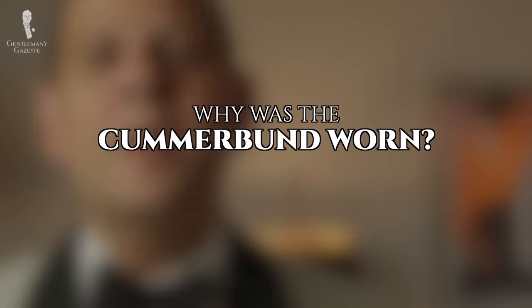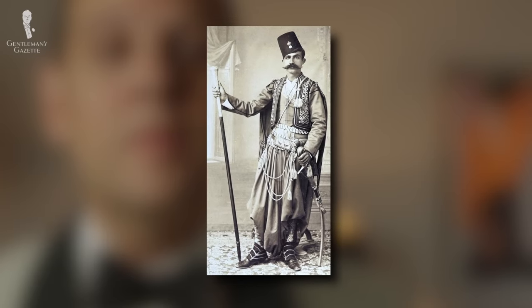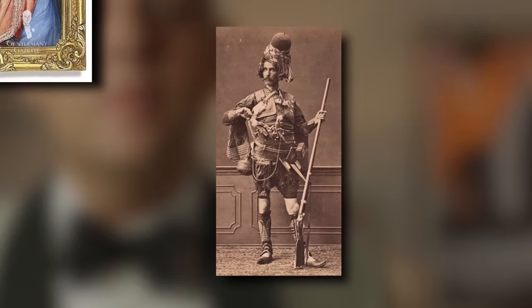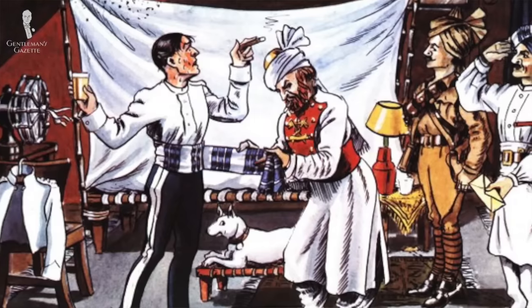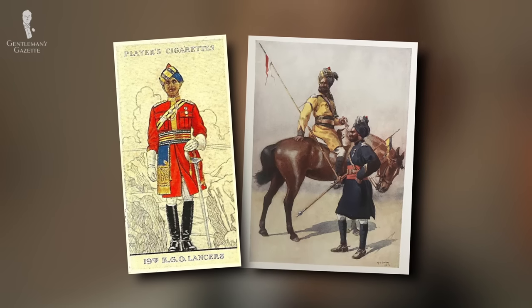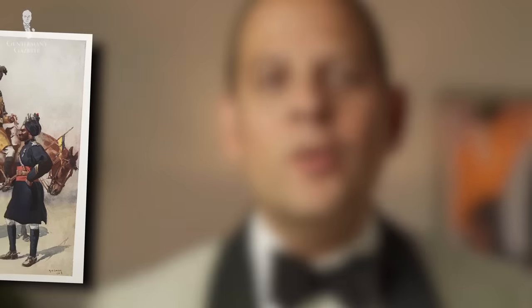Why did they wear it at all? First of all, it kept them warm. Second, it allowed them to carry things like tools or a sword. And last but not least, it was meant to display wealth, especially if the cummerbund was made out of luxurious materials. The fashion spread to many other countries including India, which is where the British first encountered it. British soldiers arrived in India in the early 17th century and called it cummerbund, with a more English bent when it came to spelling.